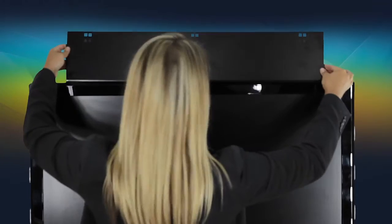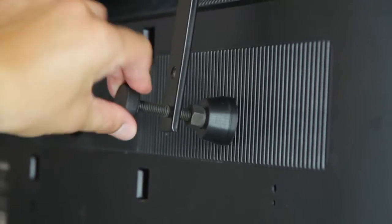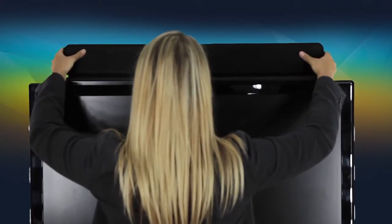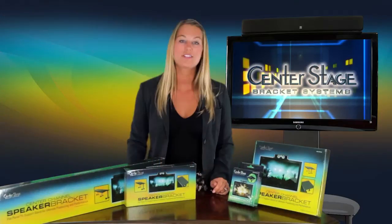Place the bracket on the TV and twist the adjustable bolts to level off the top plate. Place the non-slip mat on the top plate and then place the speaker or other components on the bracket. In some instances, you may even want to angle the top plate down so the speakers point towards the listening area.